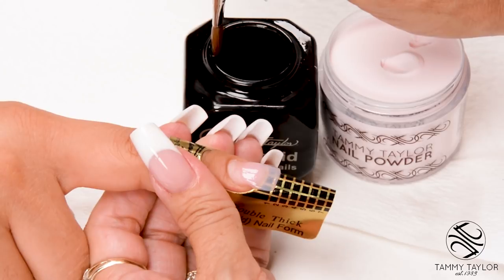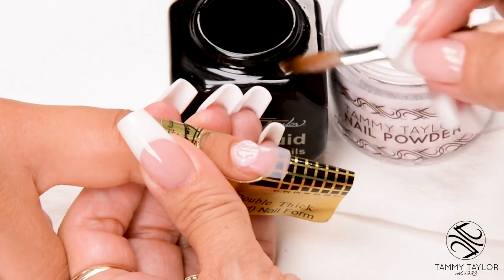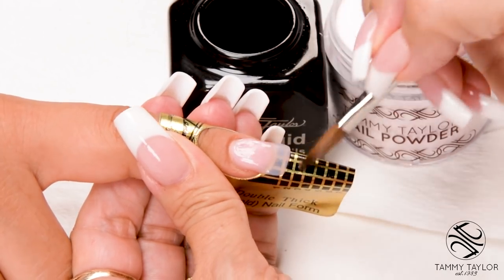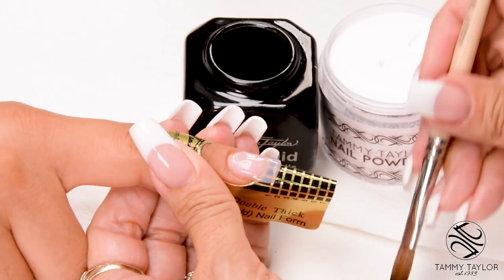Dip your brush in, wipe it away, drag towards you — small ball. Place this ball 1/32nd of an inch away from the cuticle. Let it flow, stroke it out. Side, side, center.